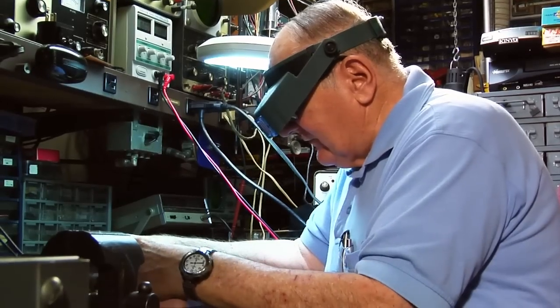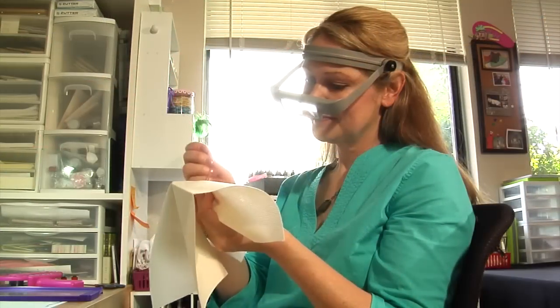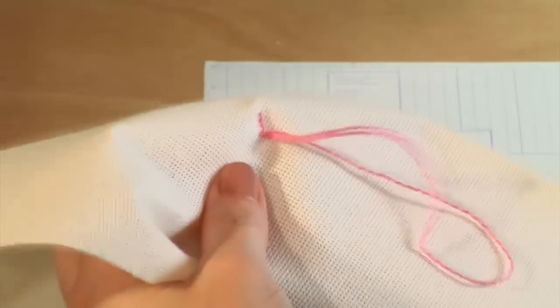I use my Optivisor for working on a railroad, but my daughter uses it for different crafts and things. The Optivisor really, really helps me out.